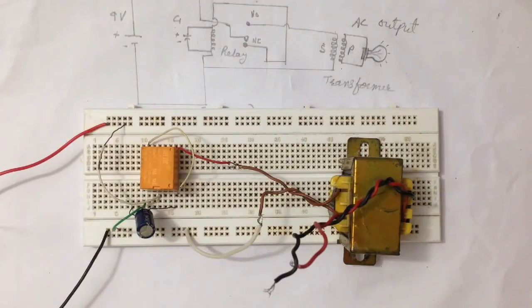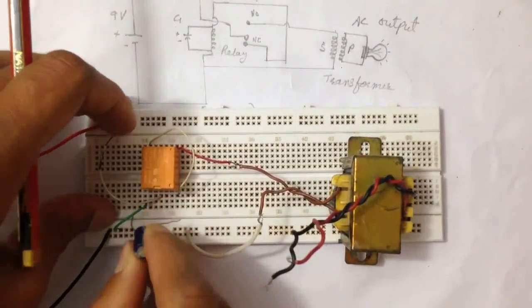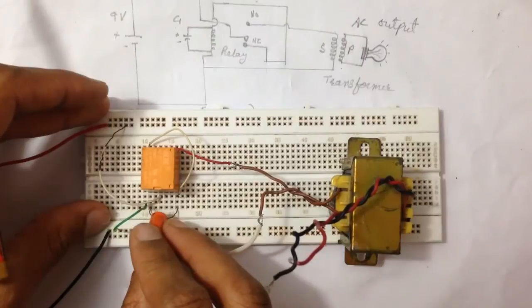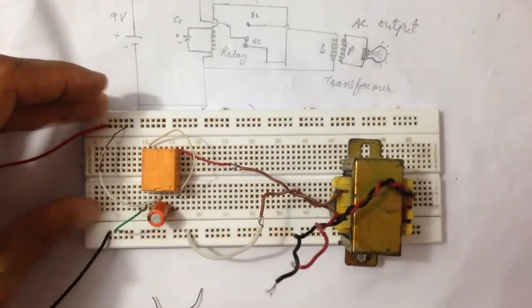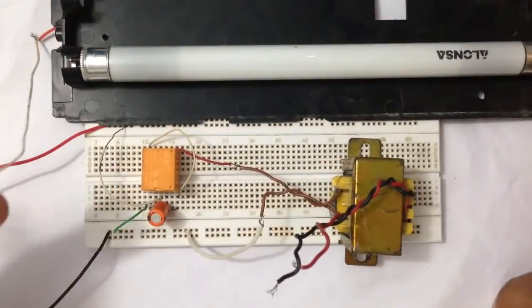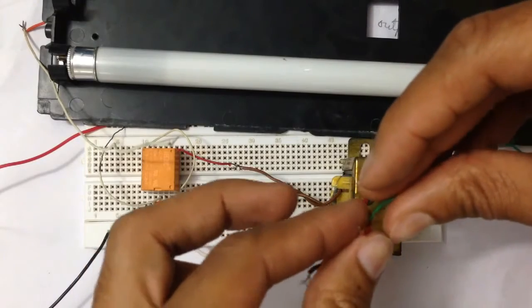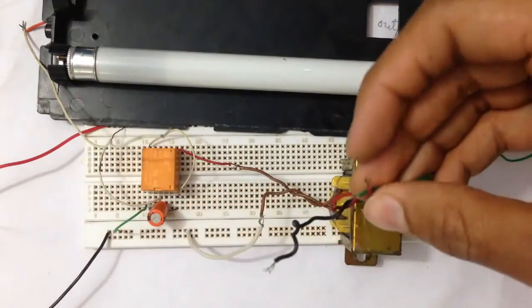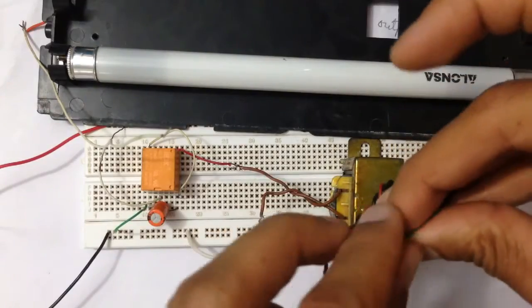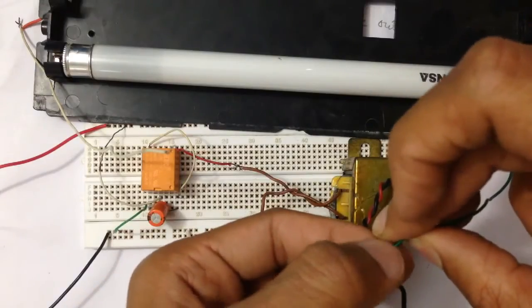Now you can hear the buzzing sound, which means the frequency has increased. Now keep it as it was. Now connect the LED light. Do not touch the output wires because they contain 220 to 230 volts — be careful.